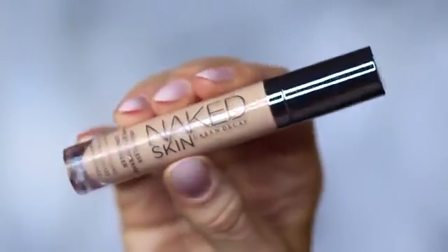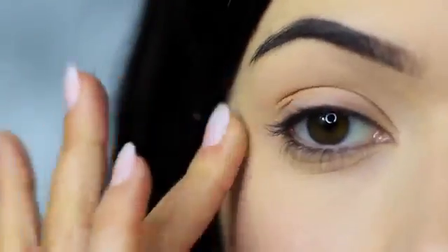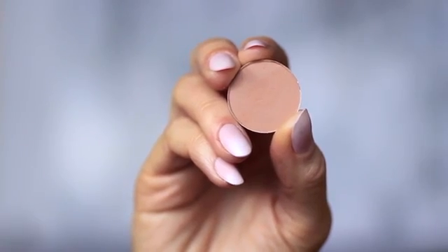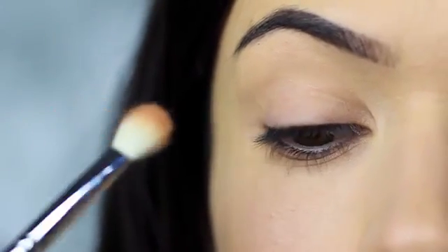I'm using the concealer as a base, which I've already applied on the lids. This will create a blank canvas for us to work on. So the first step is to take the blending brush and the matte eyeshadow — you can also use your matte bronzer if you prefer.